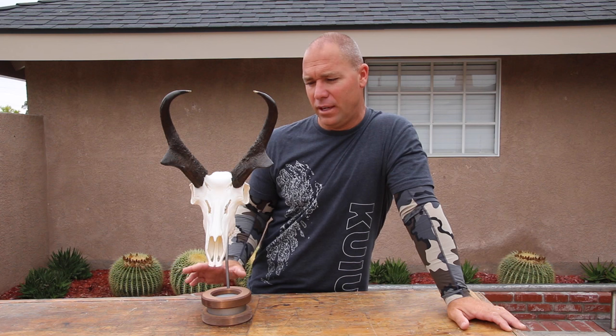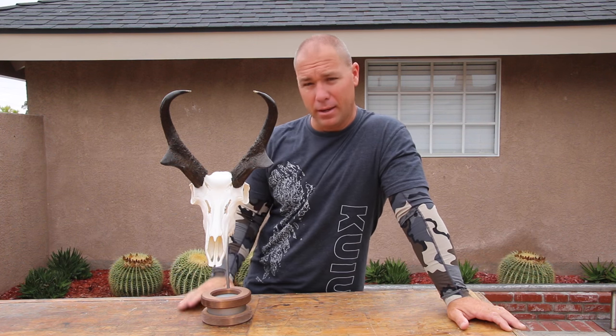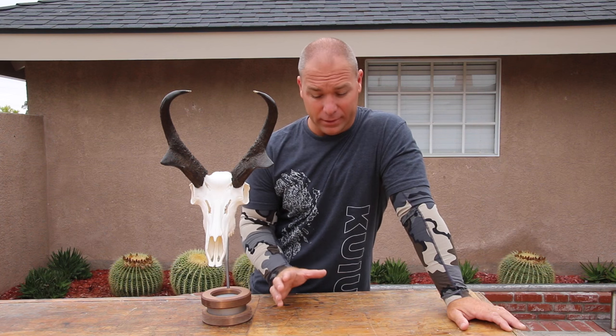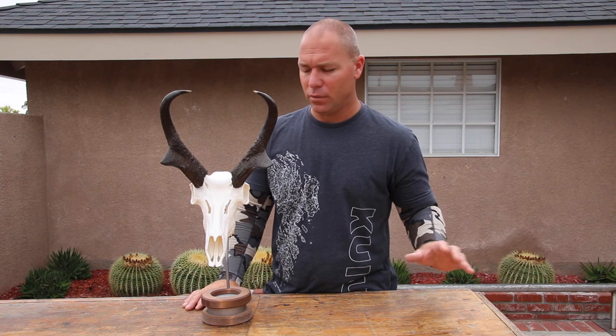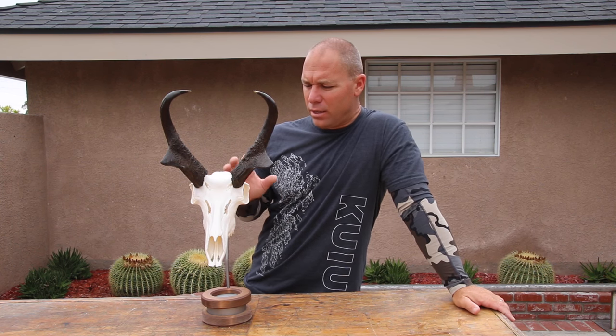Hey everybody, I want to show you a fantastic product that I've really fell in love with over the last couple years. I met the All-Red family up in Salt Lake City at the expo a couple years ago, and they had at the time a brand new skull mount bracket called the Skull Max that they had invented. I just instantly fell in love with it — it was unique, it was the only thing on the market that was secure and that you could actually swivel and pivot, and it would extend off the wall if you had a deer or an elk or something like that.